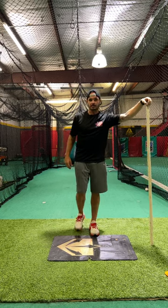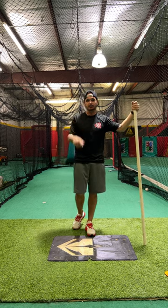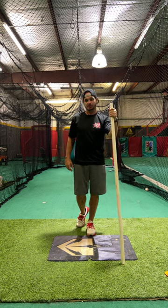Hey, what's going on everybody? Josh Cathcart back here at Hardball Academy in Pearland, Texas with Hitting Done Right. For this next simple drill, this is called our PVC Separation Drill.